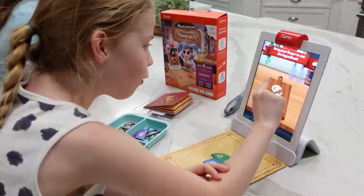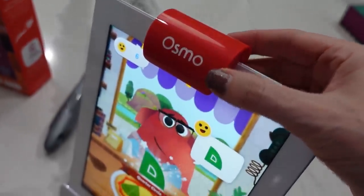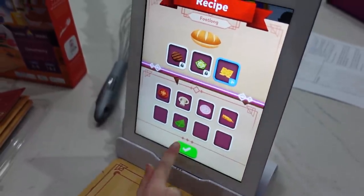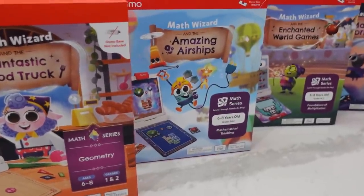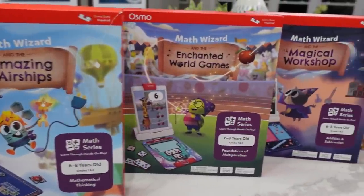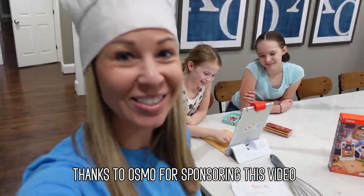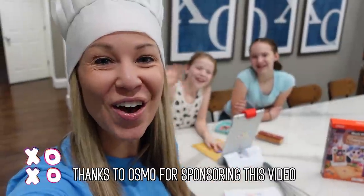The math wizard games we've been playing today do not include the Osmo base. So if you're brand new to Osmo, we suggest you start with an Osmo starter kit and then add fun games like math wizard. The range of starter kits are for ages three through ten and they include a little genius starter kit, a genius starter kit, and a coding starter kit. Thank you so much for hanging out with us today and for checking out Osmo and all their super cool, super fun, and educational math wizard games. We'll see you guys next time. XOXO! Bye!